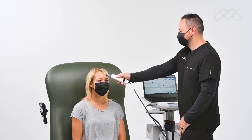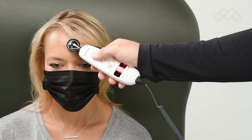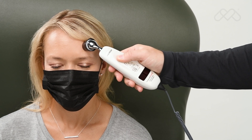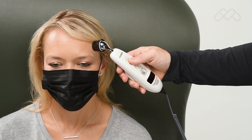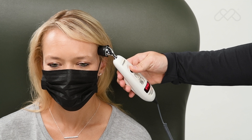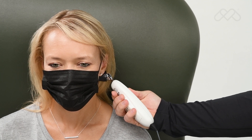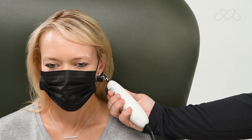Place the probe flush on the center of the forehead and depress the button. Keeping the button depressed, slowly slide the probe midline across the forehead to the hairline. With the button still depressed, lift the probe from the forehead, touch the soft depression behind the earlobe, release the button, remove from the head, and read.